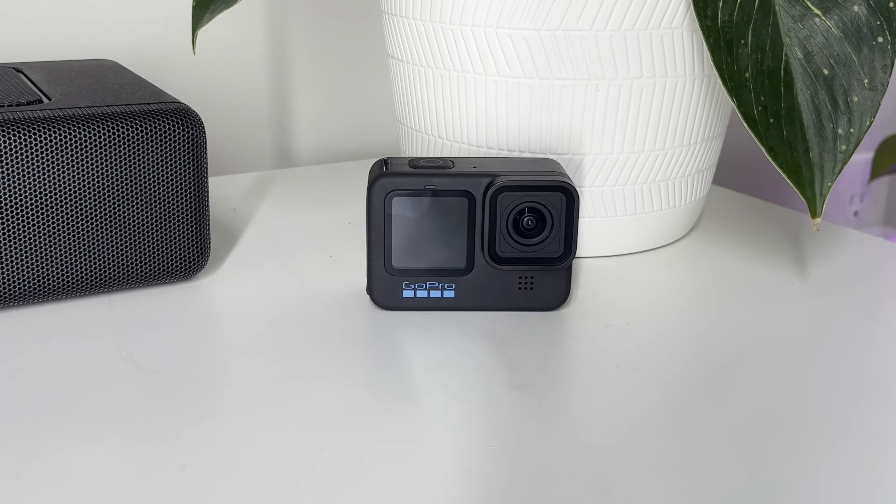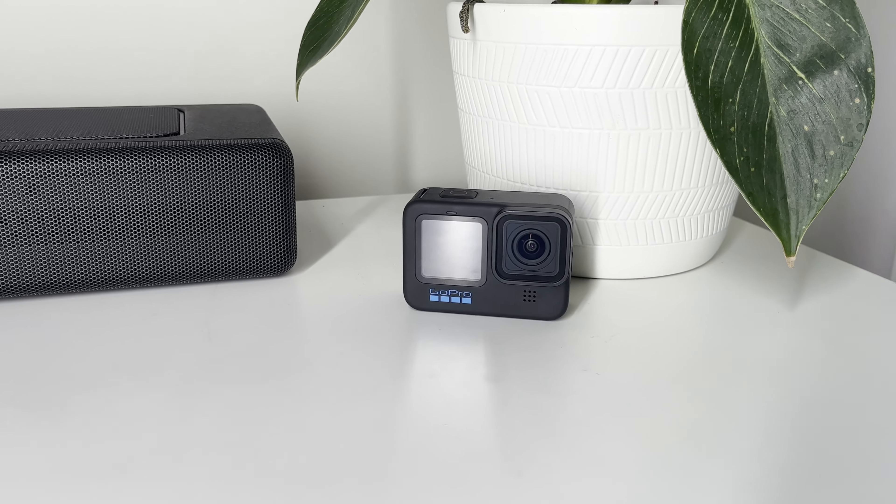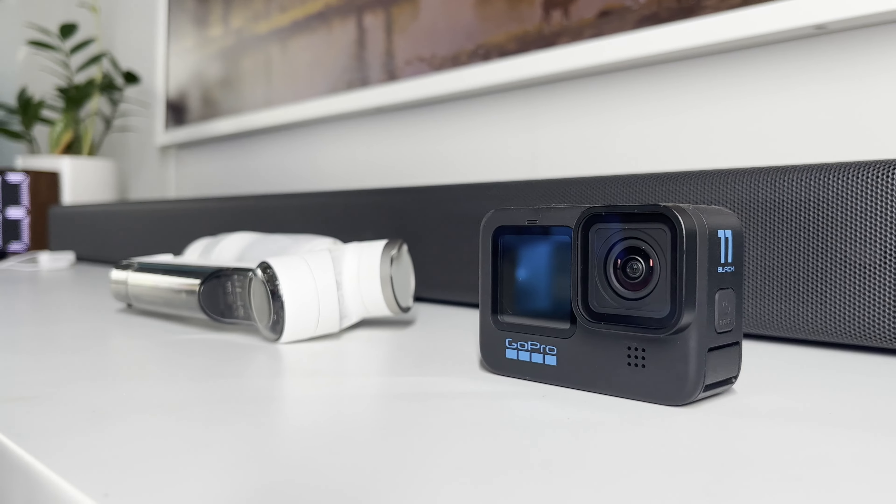Let's cover the pros and cons of each, starting with the GoPro. Of course it's small, it's durable, easily mountable, it's waterproof — it's meant for the action shots. And that resolution at 5.3K is probably going to look the sharpest with the widest field of view.